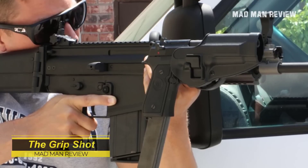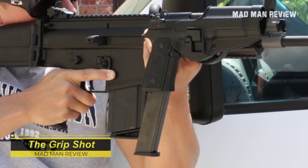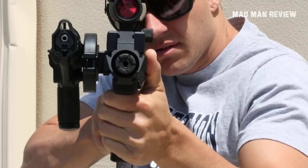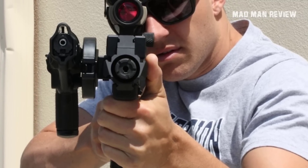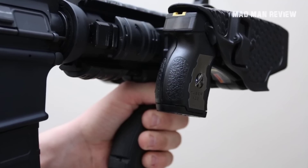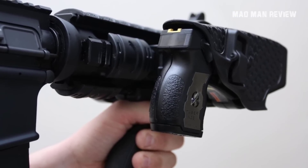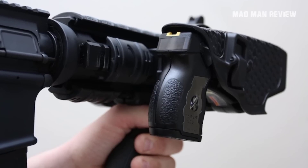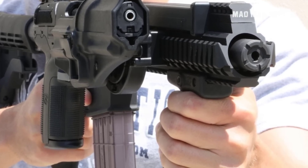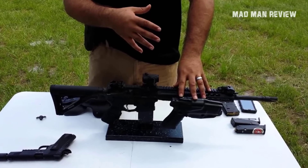The Grip Shot is a mount that lets you slap on a Serpa or Safariland holster to your Picatinny rail. The idea is probably that you can have fast access to your sidearm since it's strapped to your foregrip. But whipping out your gun from your belt should only take a fraction of a second longer than from your foregrip anyway, which does not make much of a difference. Also, the bad guy can slap the barrel of your AR-15 down and grab the extra pistol you have within arm's reach — and suddenly you're in trouble. That's to say nothing about throwing off the balance of your rifle.